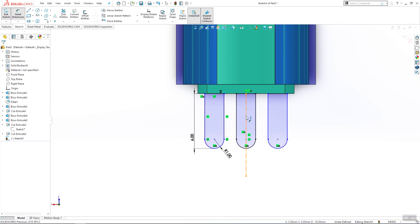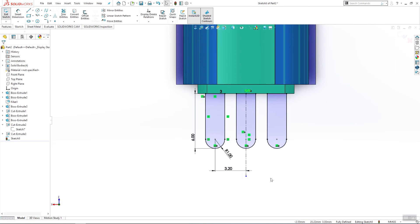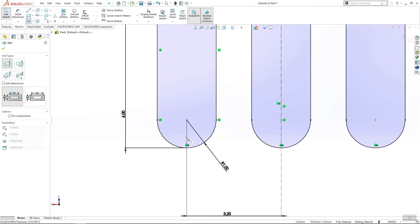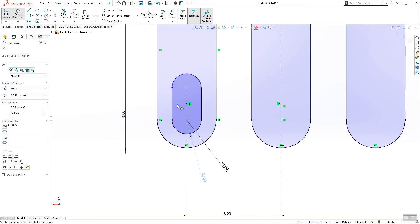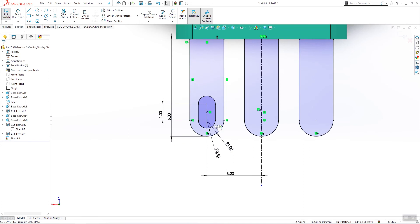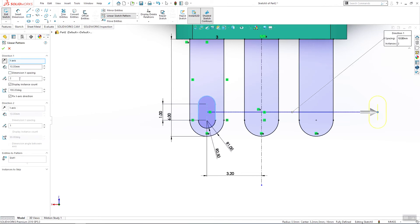Add one dimension from here to here — 3.2 millimeters. I also need one slot starting from here, ending here, and this will be 0.5. This dimension is 1 millimeter. Select this slot and use linear pattern, other side, 3.2 millimeters, and click OK.